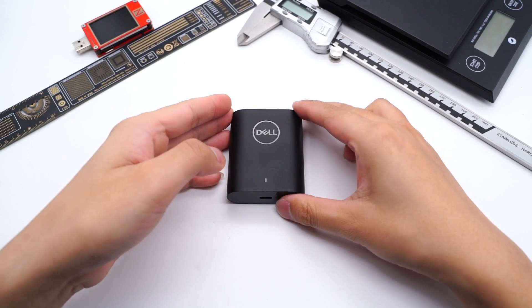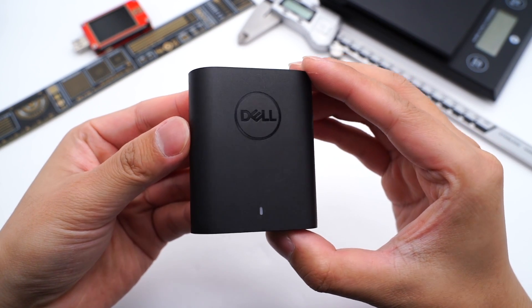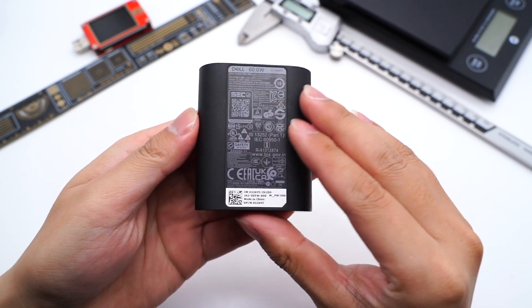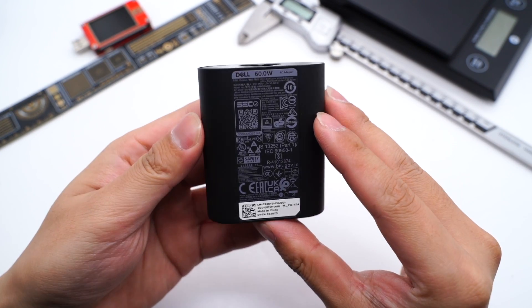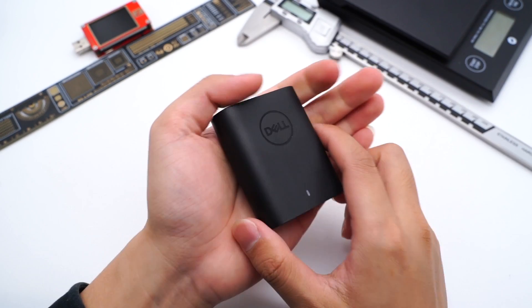Hi, welcome back to today's charger lab. Today we're gonna tear down a Dell 60W mini GaN charger. Did you remember that we have torn down the first Dell 90W GaN charger before? If you haven't seen it, you can click the upper right corner to view it. Compared to the 90W model, which still adopts the traditional size, this one is much smaller and easier to use.